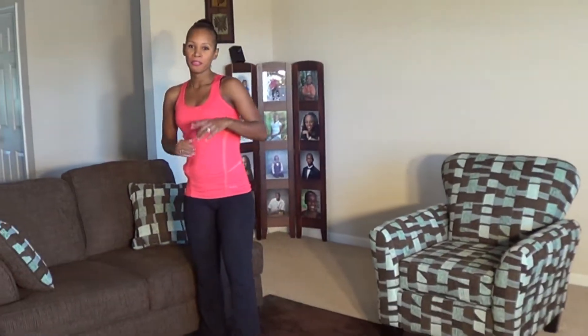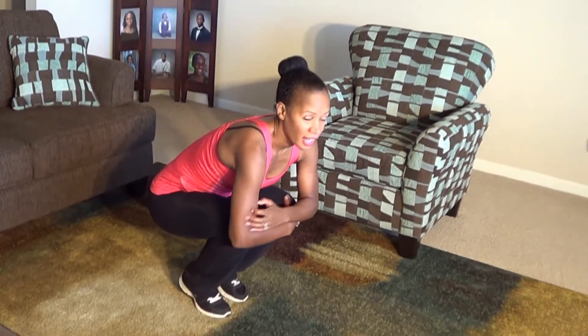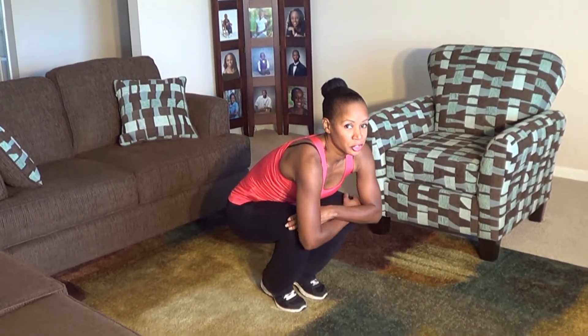I hope you're still breathing heavy. We're going to move on to our next move: the star jacks. And it looks like this. You want to get down in your squatting position, like you're hugging your knees, then jump up and back down. We're doing a total of 20. Engage your core, assume the position.